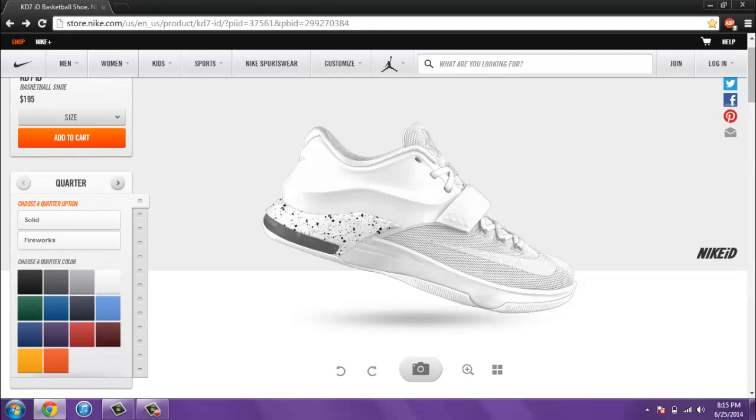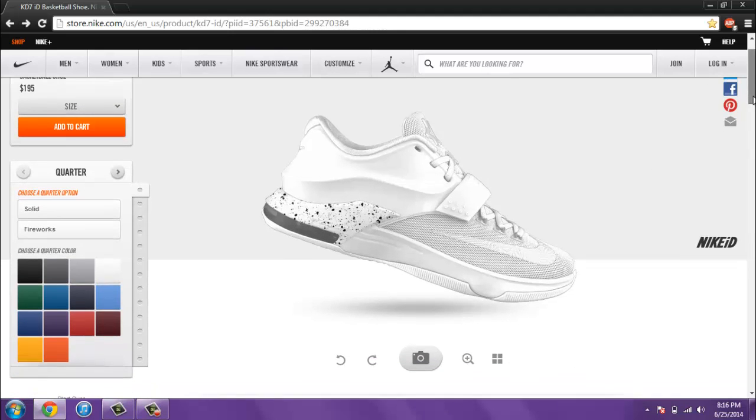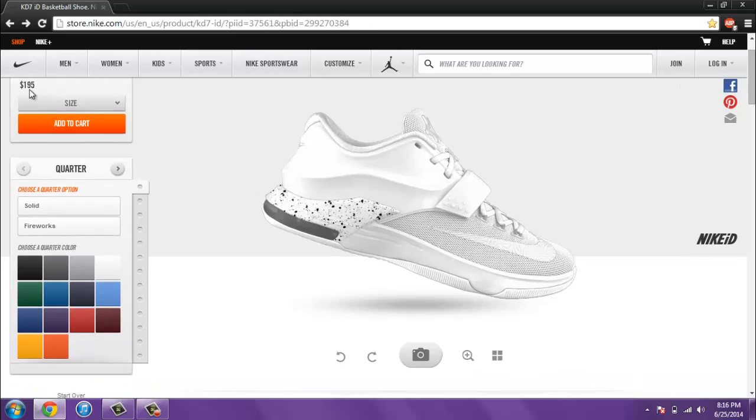Right when you start you see KD7 Nike ID basketball shoe: $195. I believe last year it was $180. If you guys have been with sneakers for a few years now, you know that the KD4 was only $95 retail — it was that great affordable shoe, and that's why I think it was so popular. But now it's getting out of hand. The Nike ID is $195, so that's pretty expensive. I don't think I'll be buying it. And here's the shoe right here.